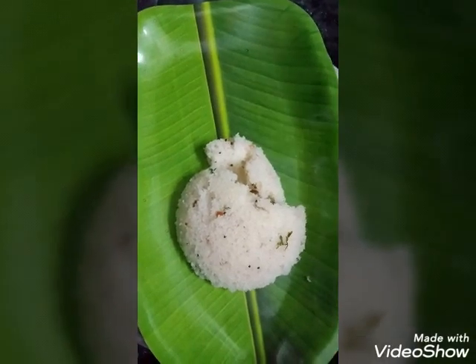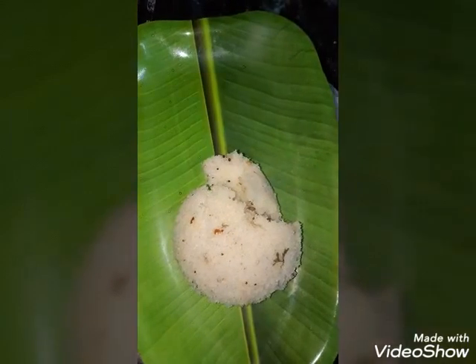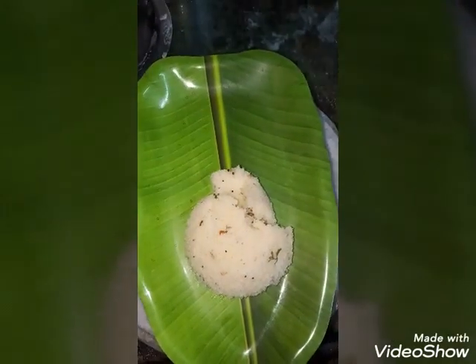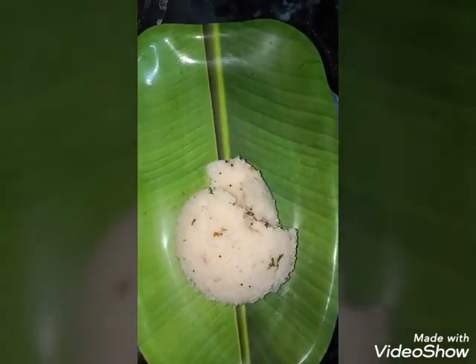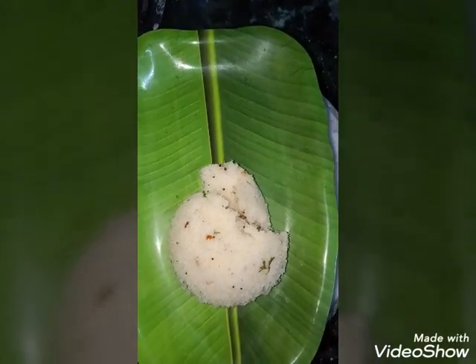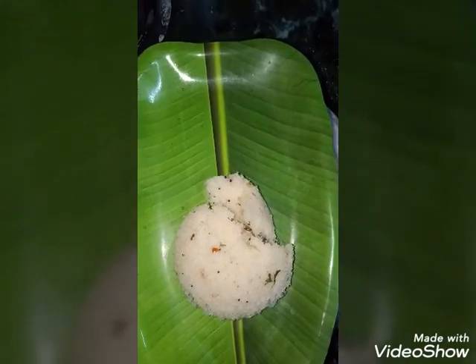Very simple, easy-to-make, quick-to-make, filling-to-make. But the most appealing combination is Bangal Dumpa Kura. Thank you so much for watching!